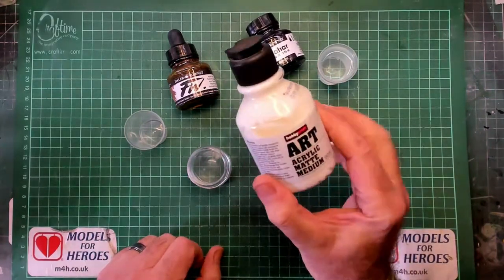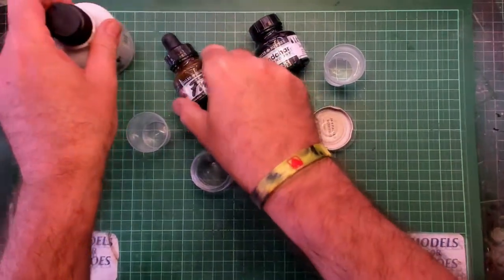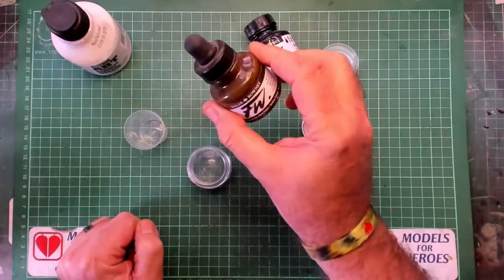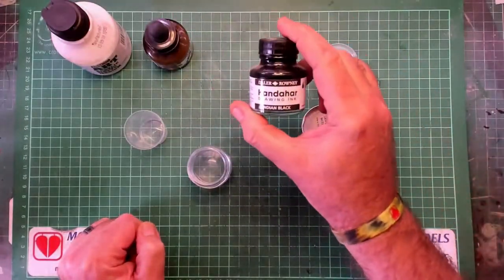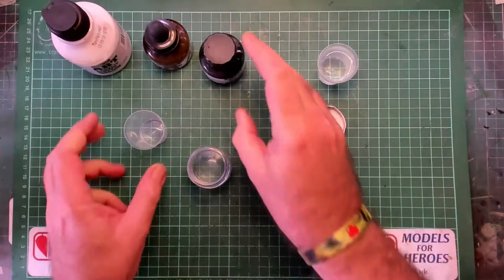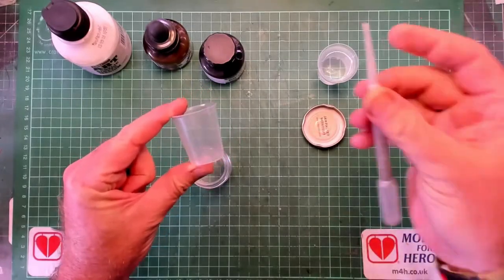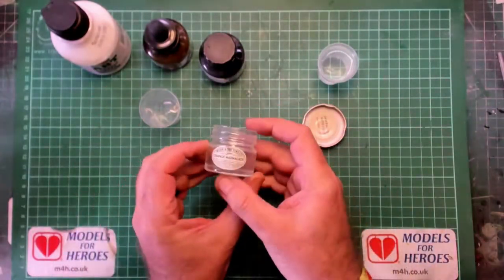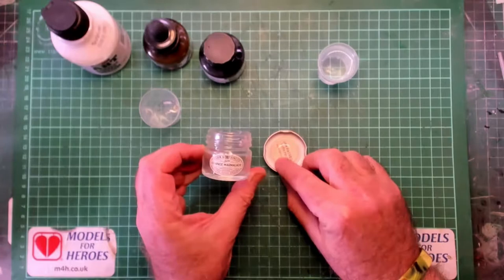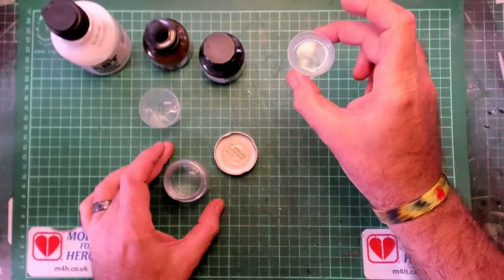Here's what you'll need: some acrylic matte medium, brown ink, black ink, and a measuring device for fluids. I'm using both a pipette and a little measuring cup. You'll also need a container with a lid and 20 ml of deionized or distilled water.